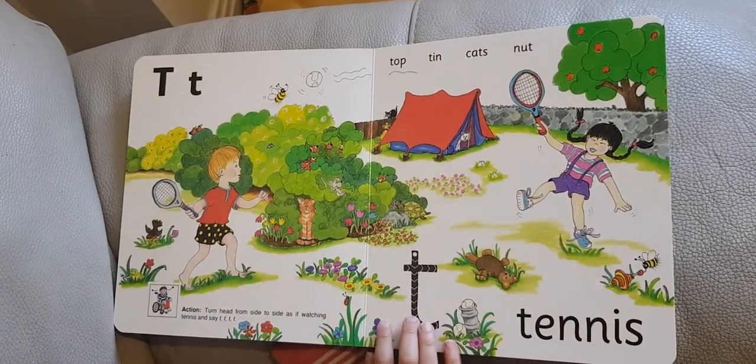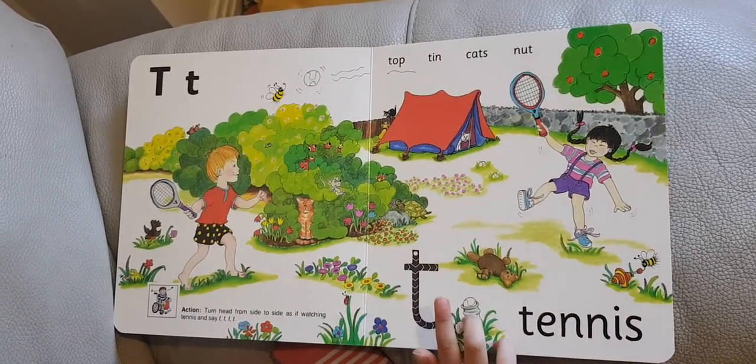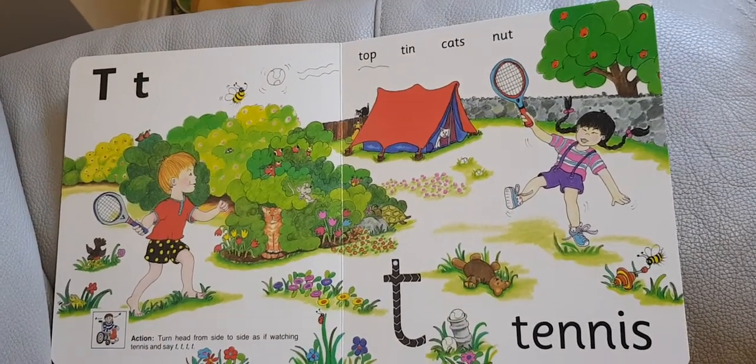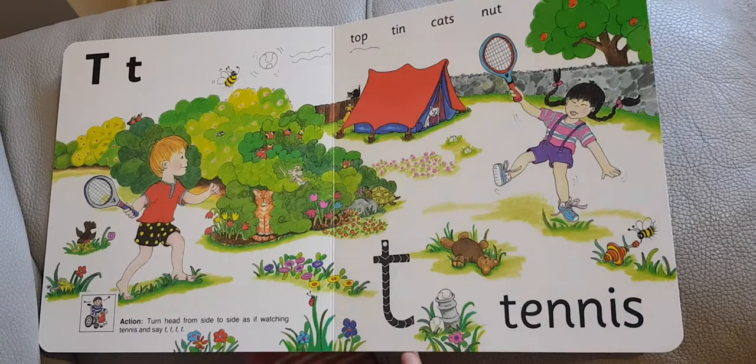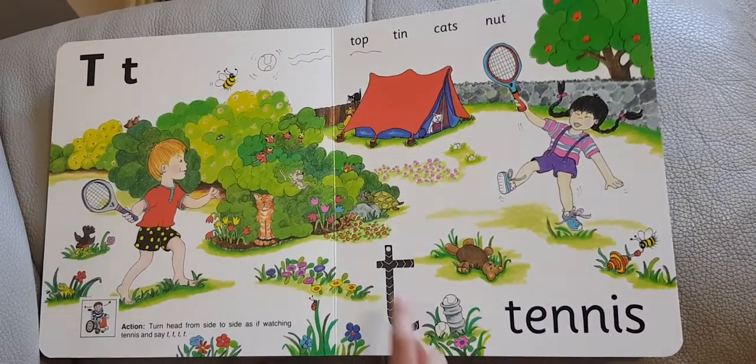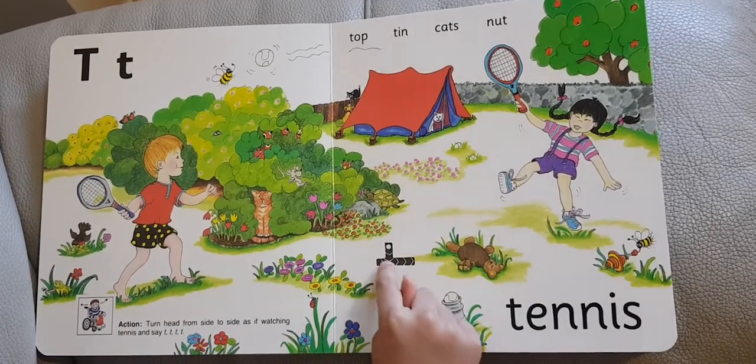The next sound comes in top, tin, cat, and nut. Down, flip, then a hat.